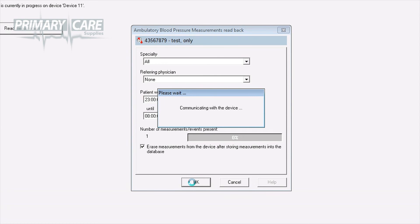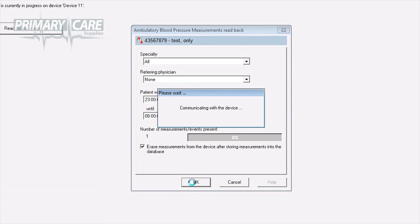The screen will display a message saying Ambulatory Blood Pressure Measurements Read Back. If the patient's number and name are correct, it also tells you how many measurements were taken during the 24 hours. Click OK. A download of 24 hours worth of data takes approximately 10 seconds, and once it's downloaded, the unit memory is cleared and it's ready for the next patient.